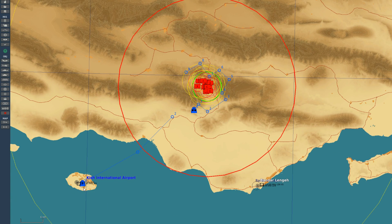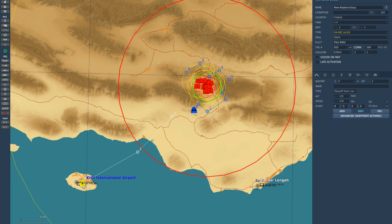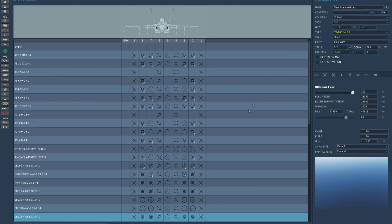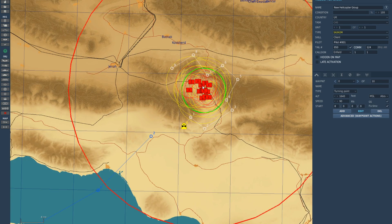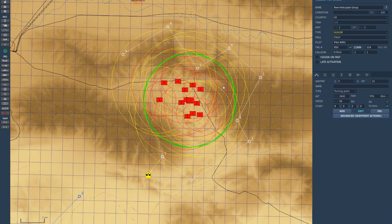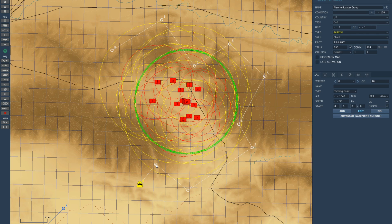I've set up a simple mission with an FA-18C Hornet and a Gazelle helicopter. I've loaded up the FA-18C with some GPU-38 500 lb JDAMs. I've got a target with a chemical plant, an SA-2 site, and some shorter-range air defenses.